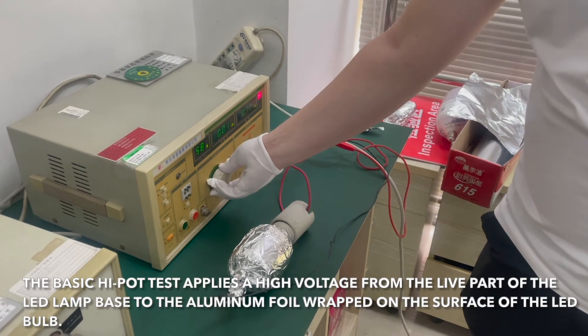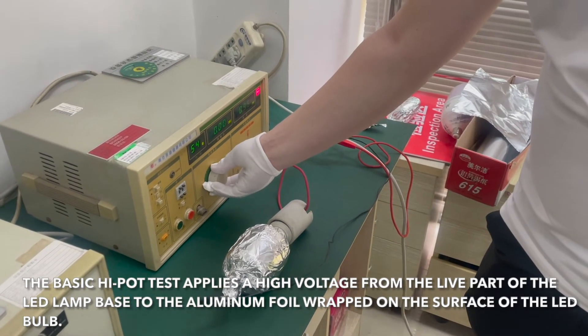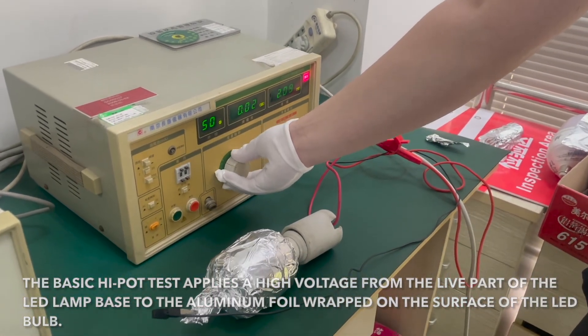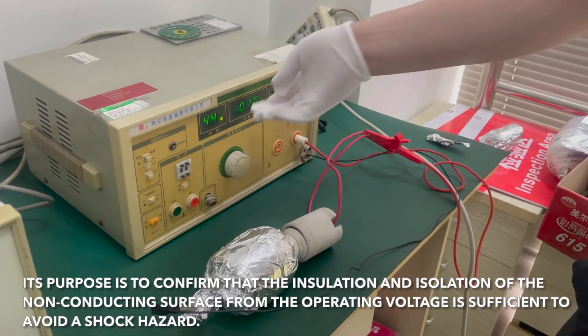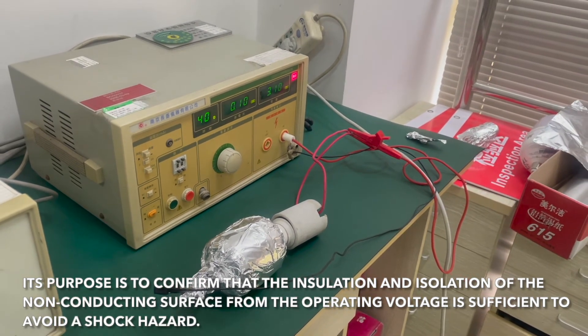The basic hi-pot test applies a high voltage from the live part of the LED lamp base to the aluminum foil wrapped on the surface of the LED lamp. Its purpose is to confirm that insulation and isolation of the non-conducting surface from the operating voltage is sufficient to avoid a shock hazard.